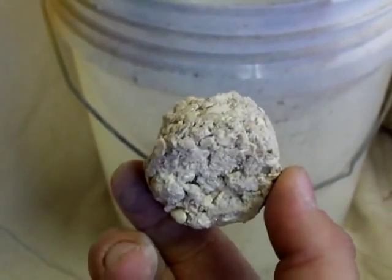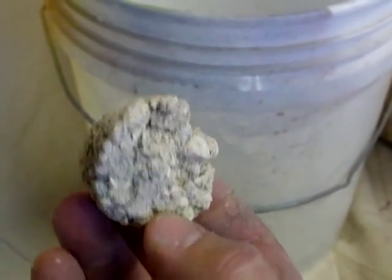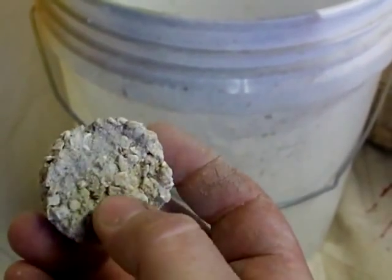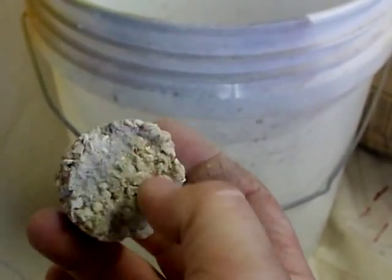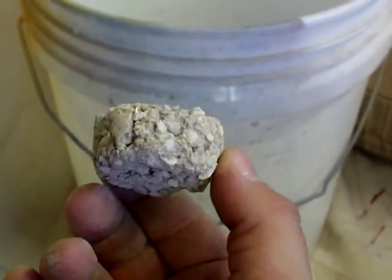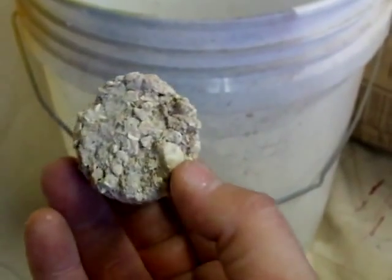What I like about these is zoanthids and encrusting montipora will cover the surface. I'll take a screwdriver and pop off a piece, or I'll just break out the whole plug and glue it to another plug, and start it all over again.